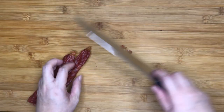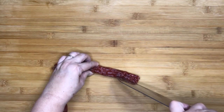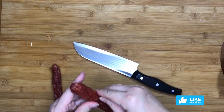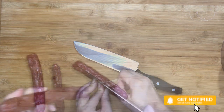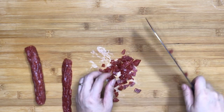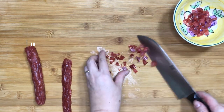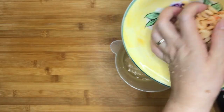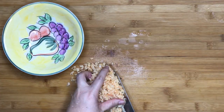Prepare the Chinese sausage by first chopping off the ends and removing the wrapping around it. The wrapping is very tough and will ruin the texture of the yam cake if not removed. Slice up the sausages thinly and then dice them into smaller pieces. Prepare the dried shrimp by draining out the soaking water, then chopping up the dried shrimps into very tiny bits to be added to the yam cake later on.